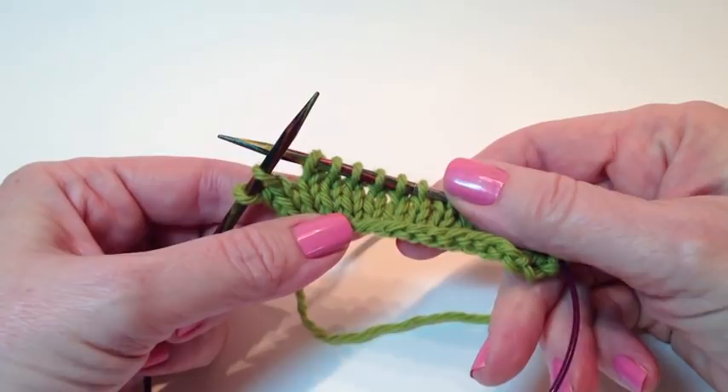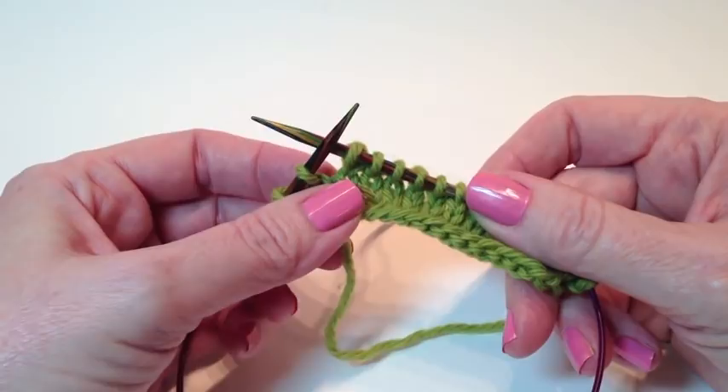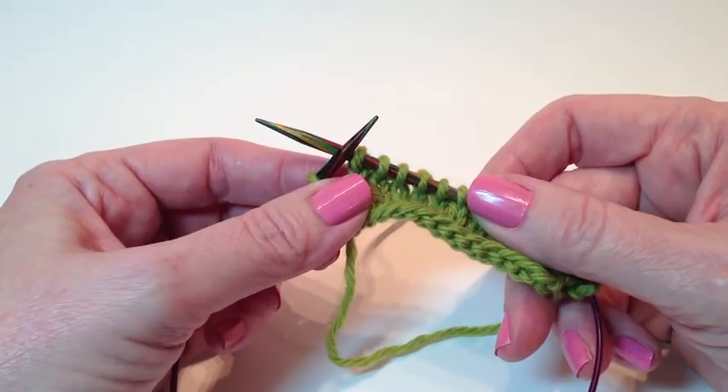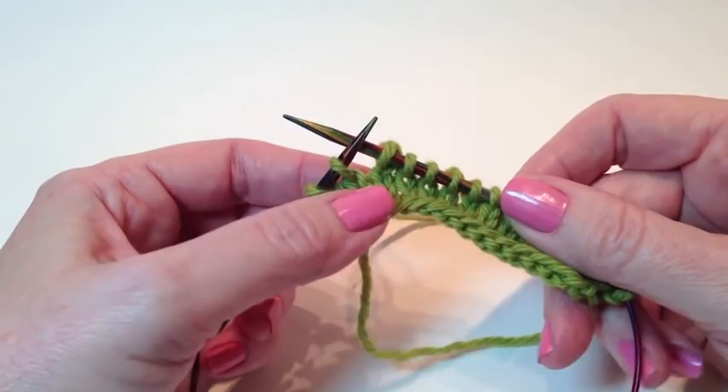So I just wanted to show you the difference before we get started, and now let's go ahead and do the demonstration. So let's say our pattern tells us to work to two stitches before the end, and then we're going to do a wrap and turn. Usually the abbreviation for wrap and turn that you'll see in your pattern will be W and T. When I'm using German short row, I like to think T and W — turn and work. So every time you see W and T, I want you to think T and W.